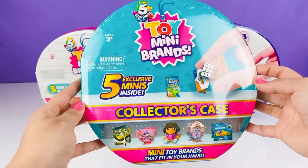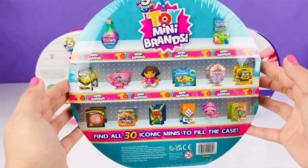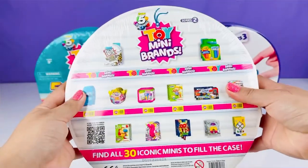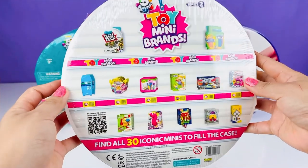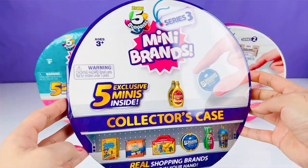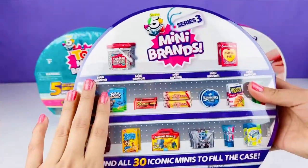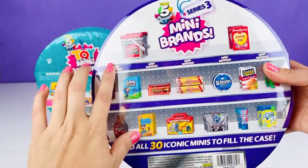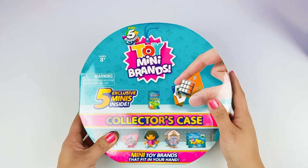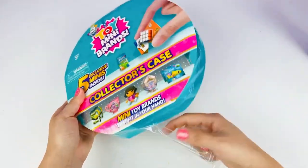Here is the first case — this is the back so you can get an idea of what to fill your case with. We have Series Two here, and here is the back of that case. And here we have Series Three — I love Series Three! Here is the front of the case and here is the back. Oh my gosh, I love those Dum Dum buckets, I have so many already. Let's go ahead and start with Toy Mini Brands Series One!